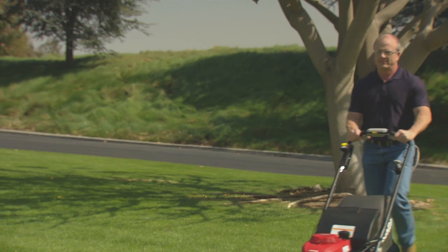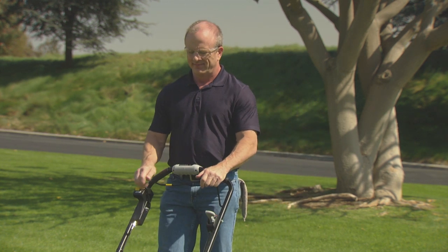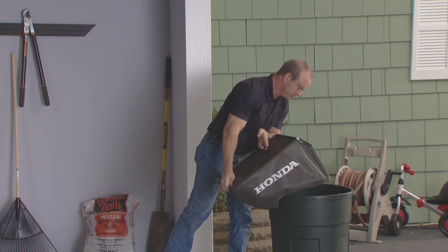When you need to empty the grass bag or transport the mower, release the smart drive control and the blade control lever. The cutting blades will stop moving, making it safe for you to empty the grass bag or transport the mower over terrain you do not want to mow.